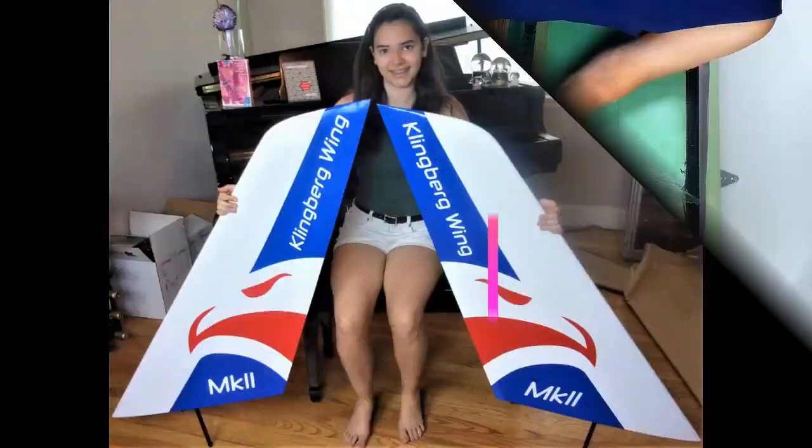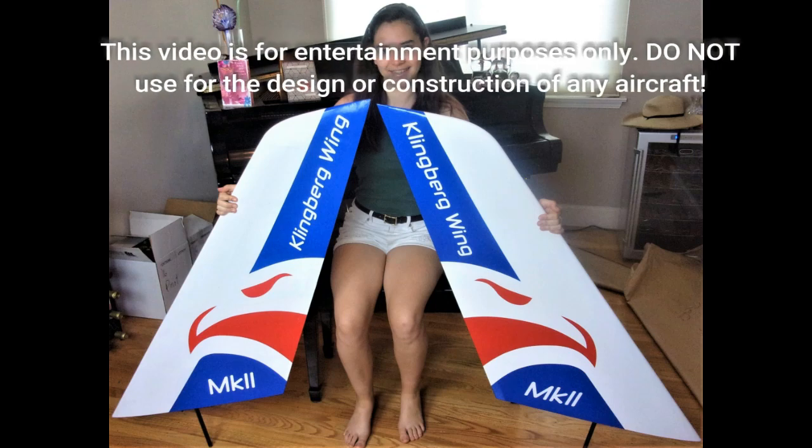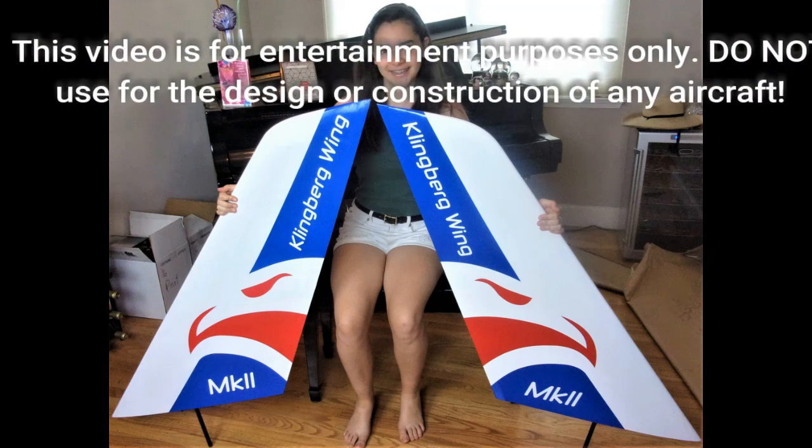Hello and welcome to the next episode of Klingberg Wing Mark II Development. I'm Rob Klingberg, your host. Today I have some good news, so let's move right along. Welcome back.